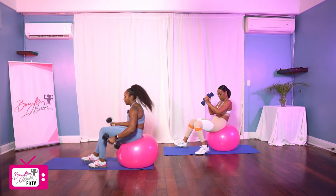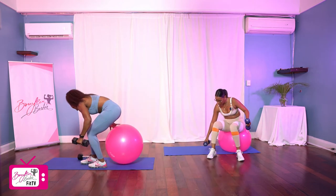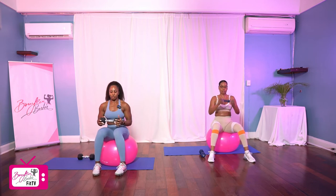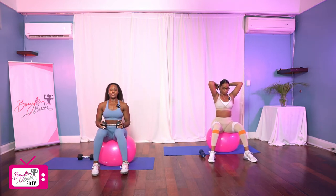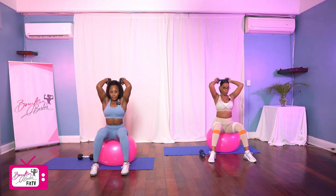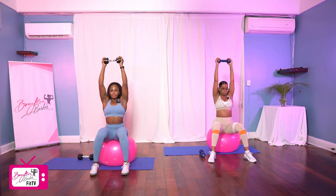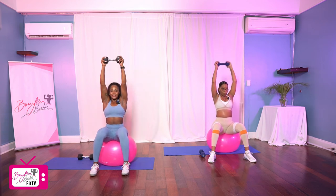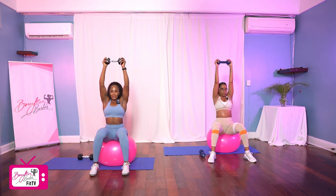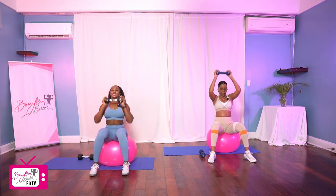Rolling it back up and setting up for that tricep extension. Ready? We are working in three, two, let's go. One, two, three, four, five, six, seven, eight, nine, and ten. Good job.